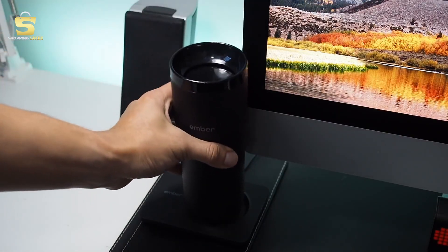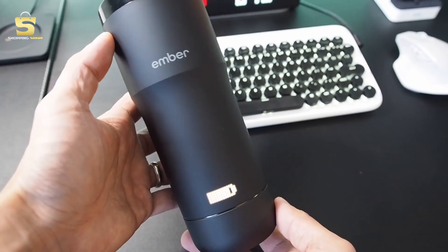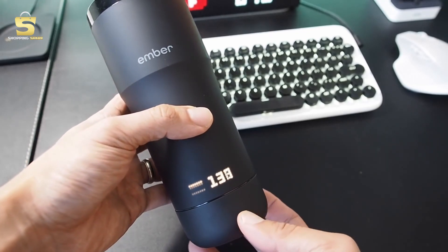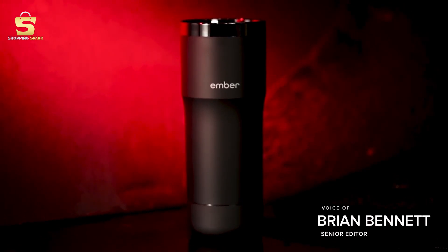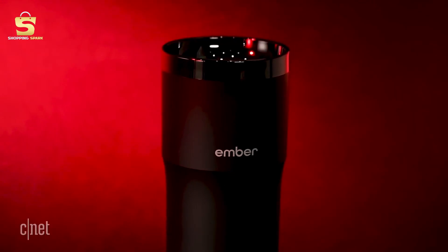Ember is a smart mug which keeps your drink at the perfect temperature from the first sip to the last. It costs an off-putting $150, but I'm going to show you why I think it's worth every single penny. At first glance the Ember travel mug may look like an ordinary single-serve thermos, but for $150 it will heat hot drinks to the precise temperature you desire.